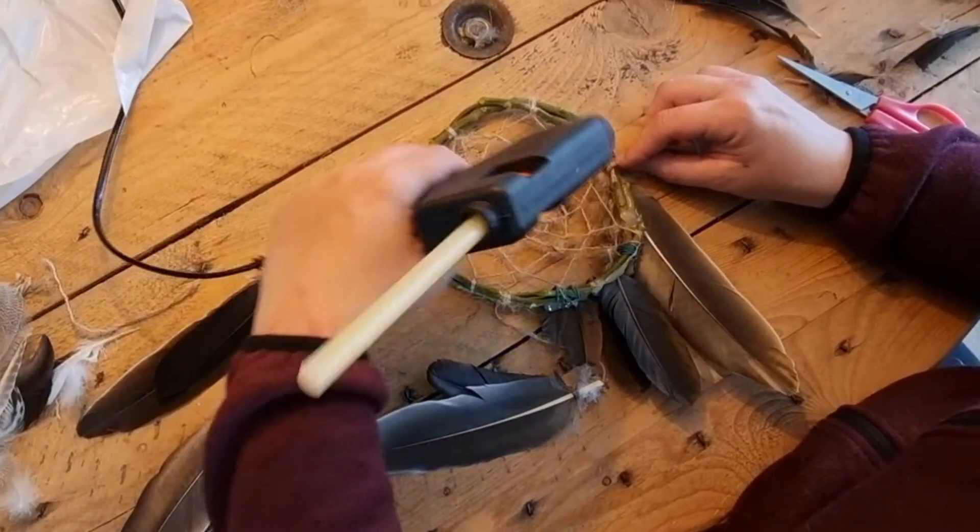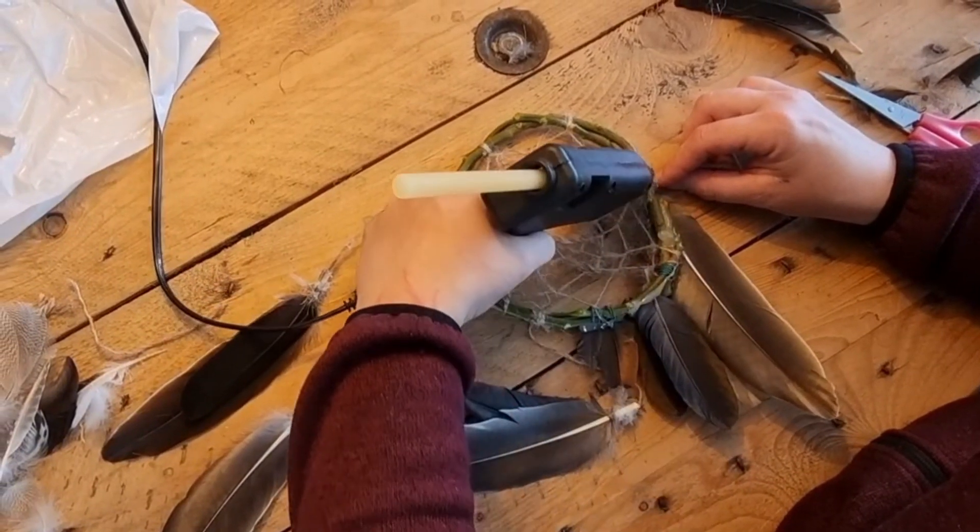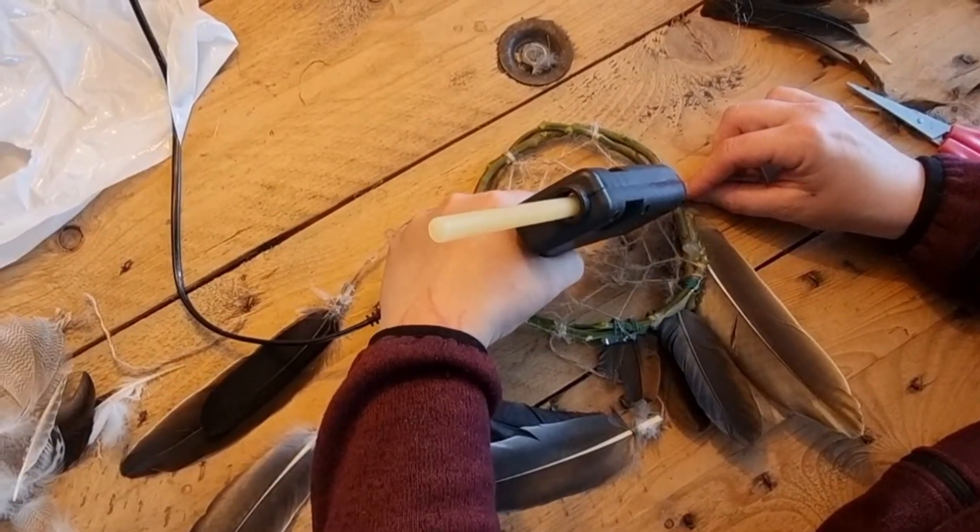Now for hanging it, I got a little piece of rope that I looped on the top and I'm gluing it to stay in one place so you won't see the knot.